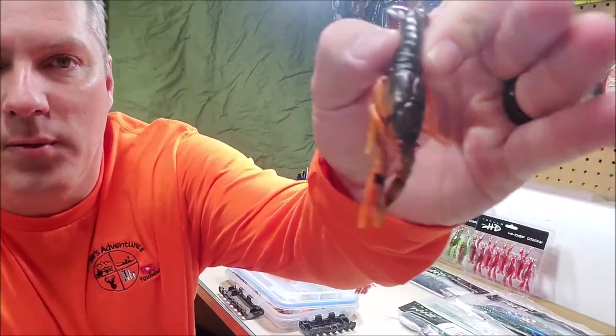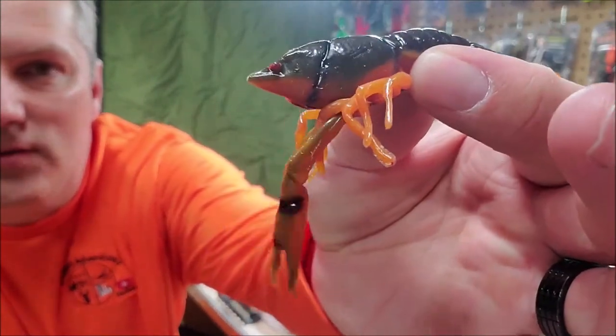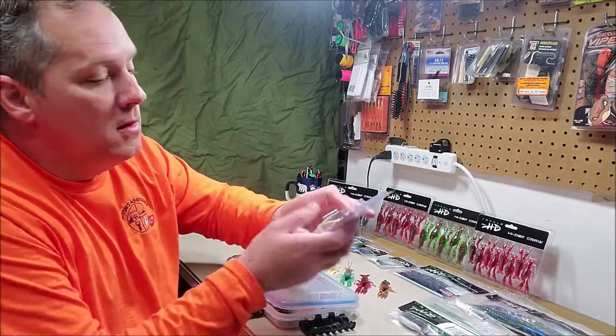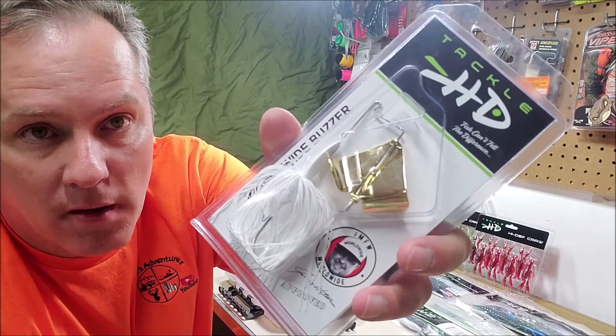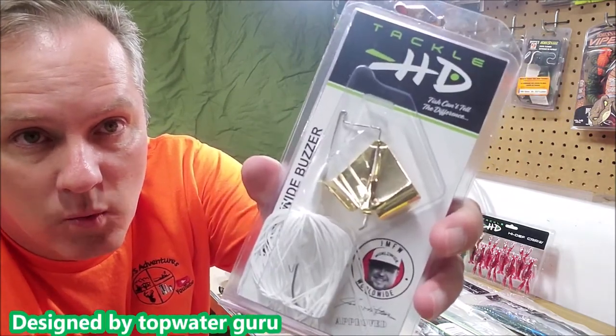And they are pretty wicked. As you can see, I will let you know that I am on the national promotion staff for Tackle HD. There is also a link that you can use to save 20% if you buy any of their products.